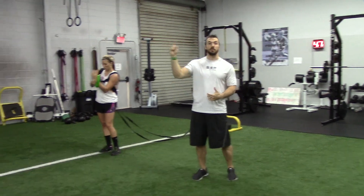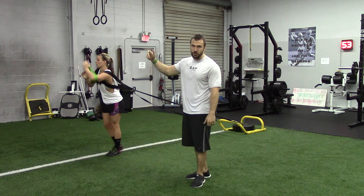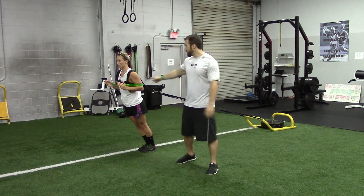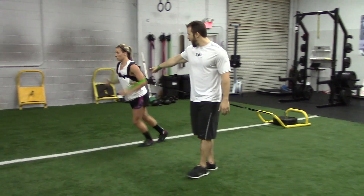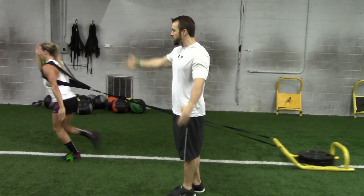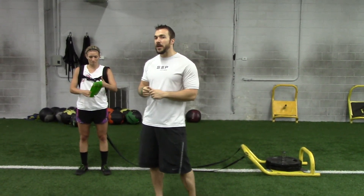I'm going to have her do an acceleration march — we can obviously progress this to a run and see what she's doing with her arms. She's going to give us that 45-degree angle and march about five yards forward, driving her elbows back. We're using these bands to keep her arm at a 90-degree angle. If the band shoots off, it lets us know she's karate chopping and not originating at the shoulder. It's instant feedback — if that band comes off, whoops, I'm karate chopping.